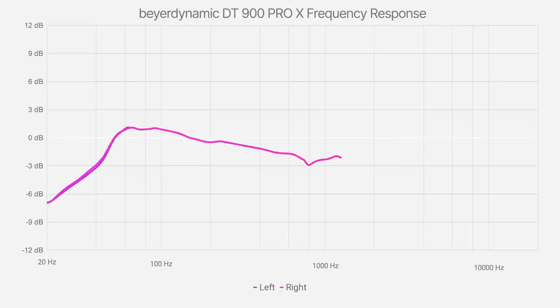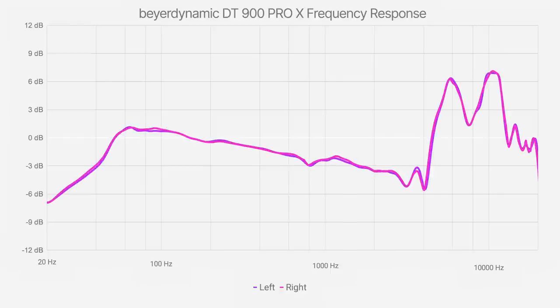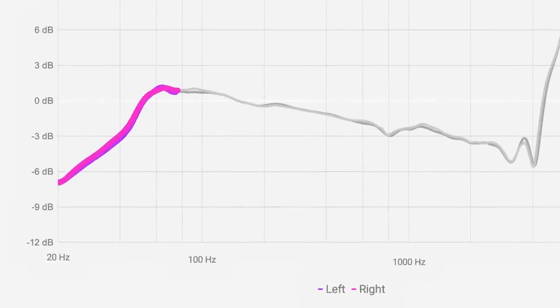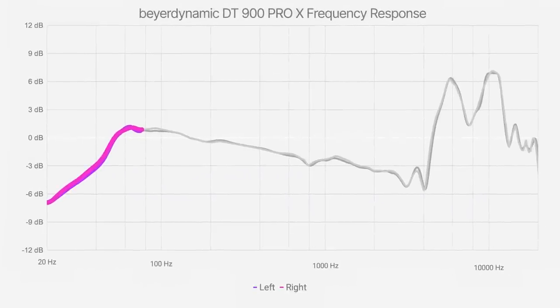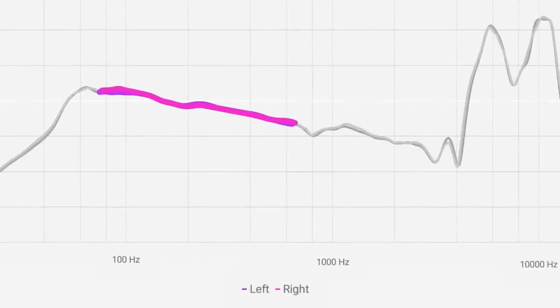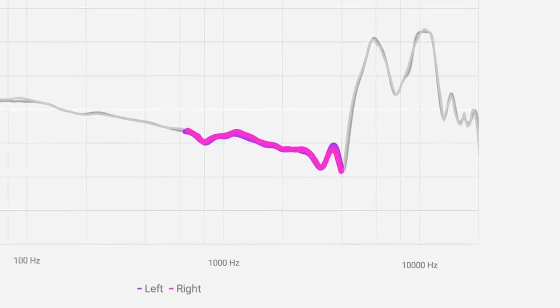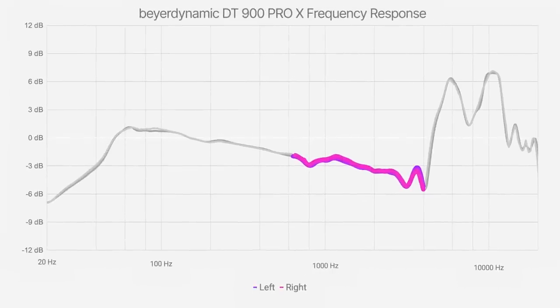This is the frequency response graph of the DT900 Pro X. Starting with the lowest frequencies, the sub-bass extension is as good as it gets with open-back headphones, but the lowest frequencies are lacking more than 5 dB. If you're working with sub-bass heavy material, this can keep you from getting the very bottom frequencies just right. Moving up to the bass and low mids, the new Beyerdynamics remain remarkably neutral up to 400 Hz. Then, with a gradual slope, the high mids get carved out progressively more until 4k. While not ideal, at least the curve is very smooth in this region, so the coloration introduced is predictable and relatively easy to compensate for.